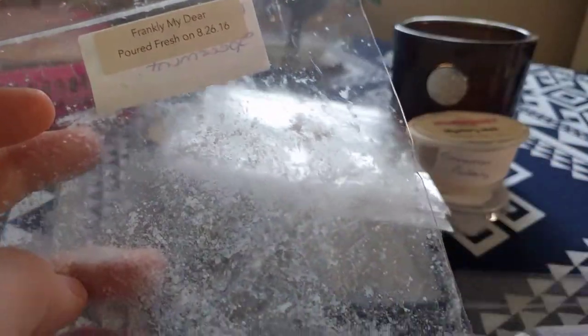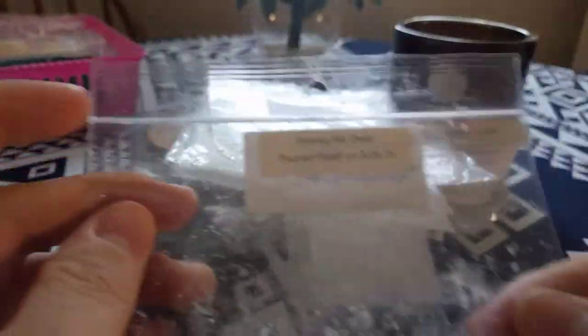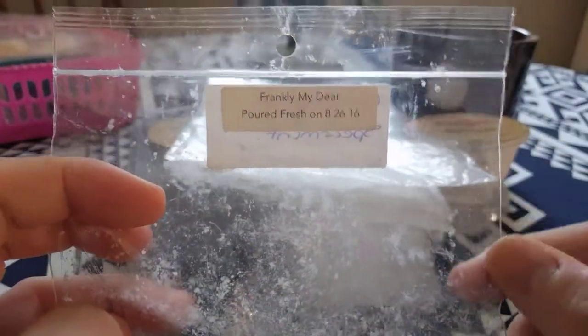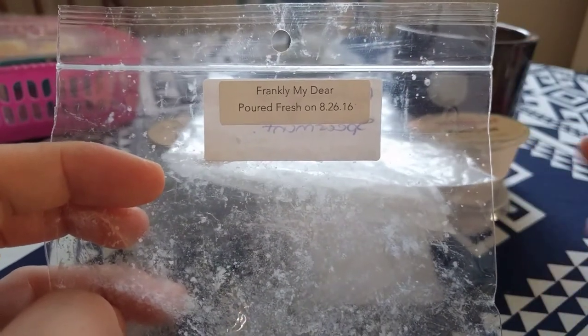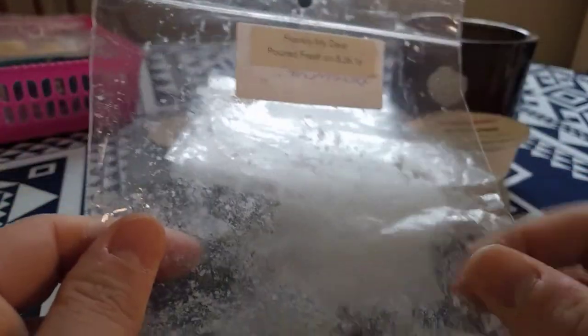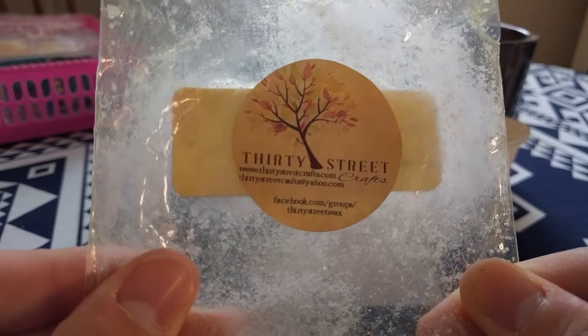There are a few more melts here. This next one is Frankly My Dear by VCS — eucalyptus spearmint. My boyfriend is in love with eucalyptus spearmint at the moment so I popped this on last night before he came home and he absolutely loved it. I had half a rose left so I put it in the living room and the bedroom. You got mostly spearmint but also a sort of earthy note from the eucalyptus. I would repurchase this one — I don't know why I was holding off on it.